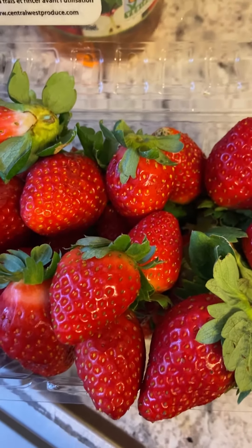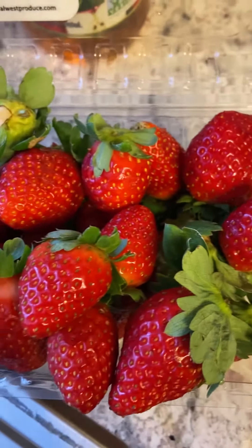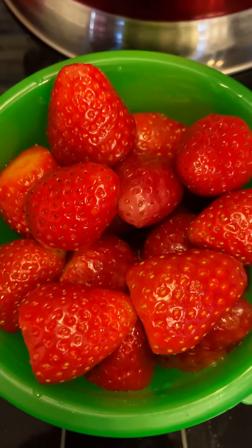Hello, everybody out there. Thank you for joining my channel, Party Foods by Chef's Day. And today, guys, I want to show you how I'm going to wash and clean my strawberries.